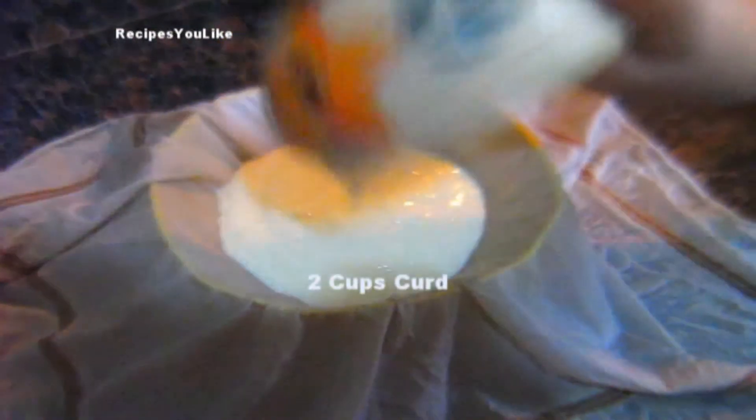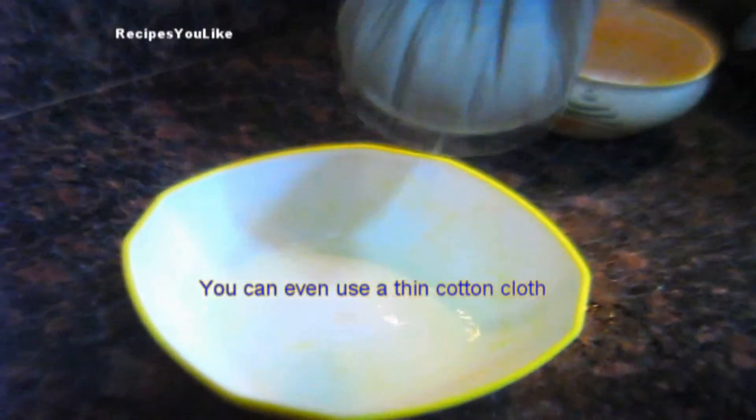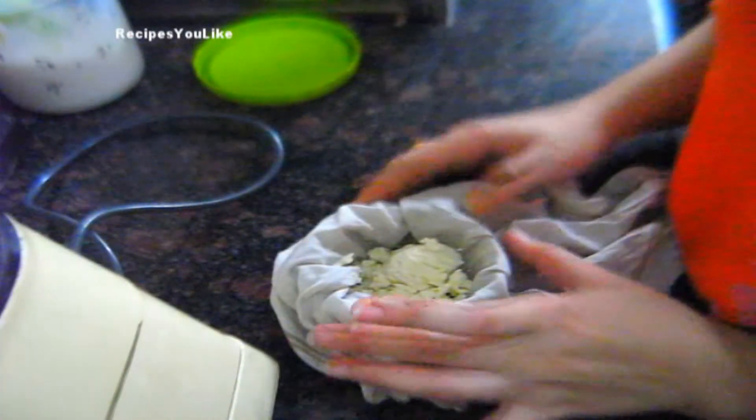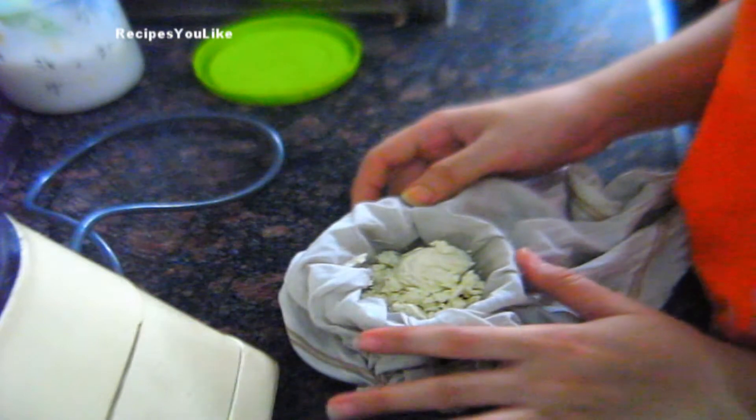At first we will make the yogurt. Pour 2 cups of curd into a muslin cloth. We will hang this cloth, and the water from the curd will completely drain out.